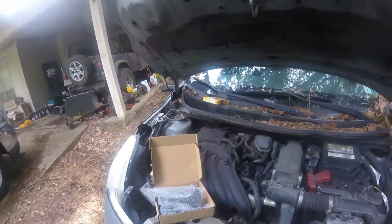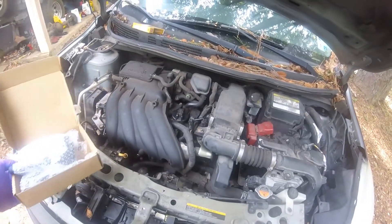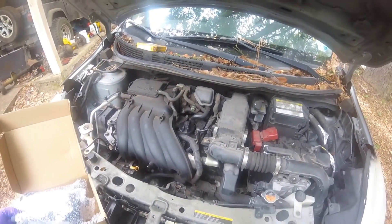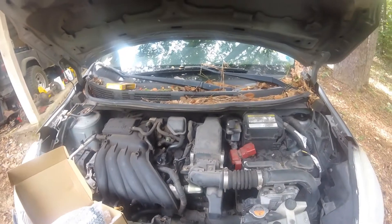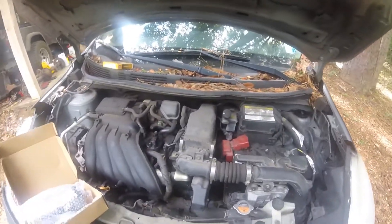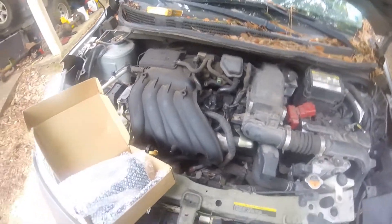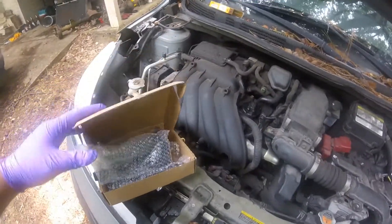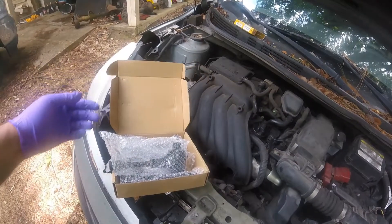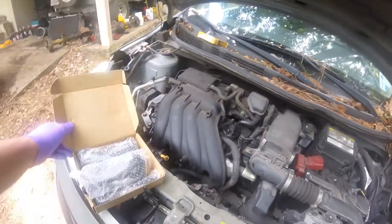I did a video a couple days ago about my Versa running rough. It's at 226,000-plus miles. The check engine light came on, started flashing, and I had no acceleration. These are the original spark plugs with 226,000 miles on them. I bought some coil packs off Amazon for 20 bucks a piece — the parts house wanted a little over a hundred for them — so we're gonna try to change them and see where we go.